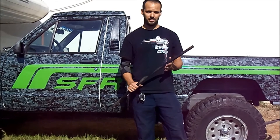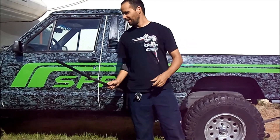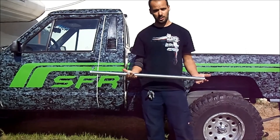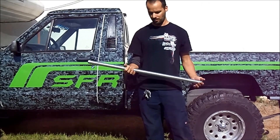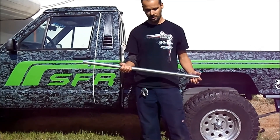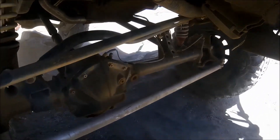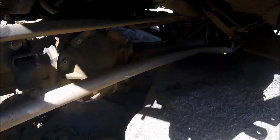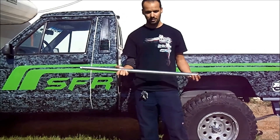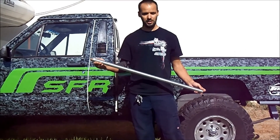This is a stock Jeep Cherokee tie rod, and it is made out of fail. This is our new replacement for that tie rod — it's inch and a quarter solid 7075 aluminum. The reason we use 7075 is because it can take a ton of abuse. We've shown in the past how you can just slam it into rocks — it flexes and comes right back to straight. This is going to be the new solution for you guys that aren't going so hardcore that you need the big one-ton stuff.